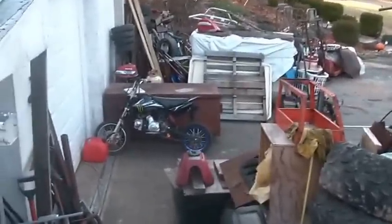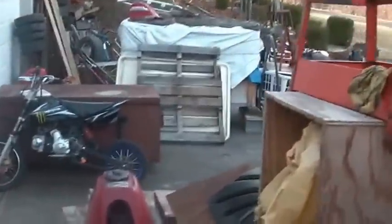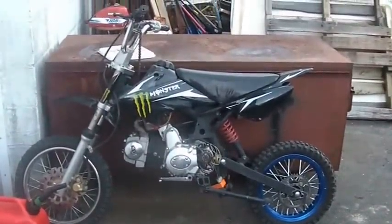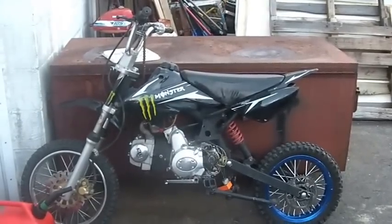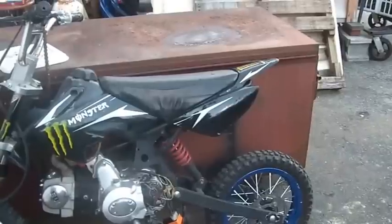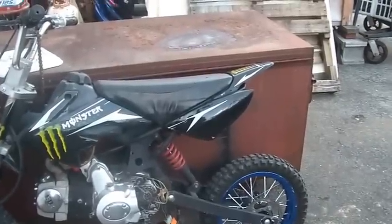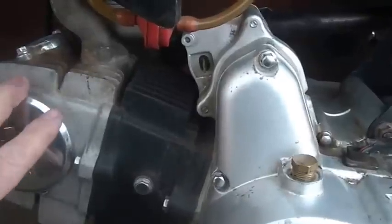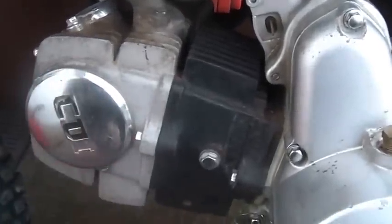And there she is. This is a 2007 SSR pit bike. It was an $80 Craigslist deal, so it's about 9 years old. I don't know how many of those years it ran or what transpired during those years. It seems to have a good size jug on it — I'm not sure of the cc's, I haven't looked it over that closely yet, but my guess off the top of my head is probably 110 cc's. I'm just going from the looks of it.